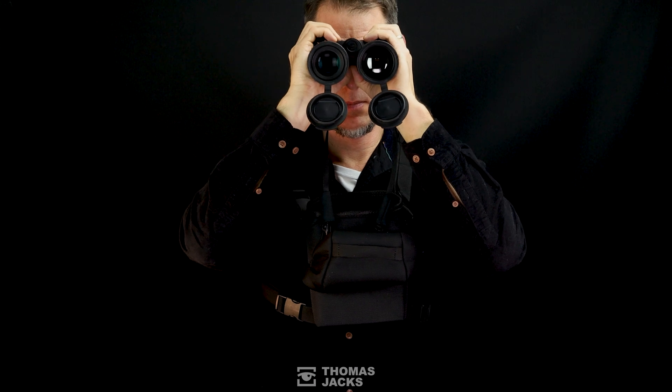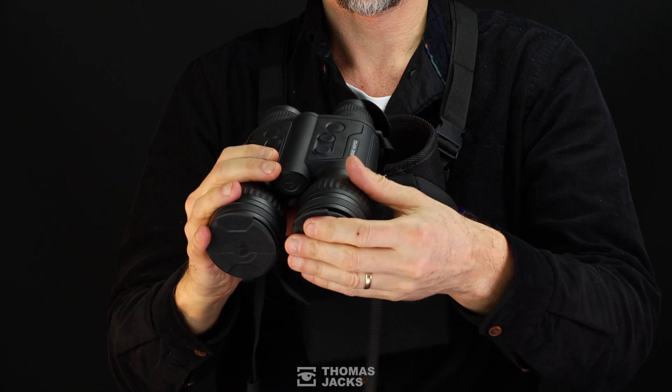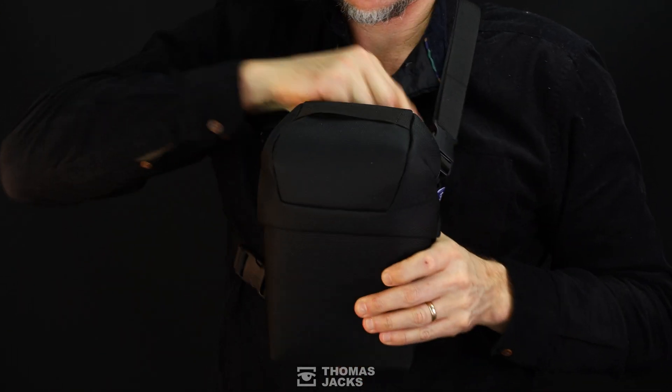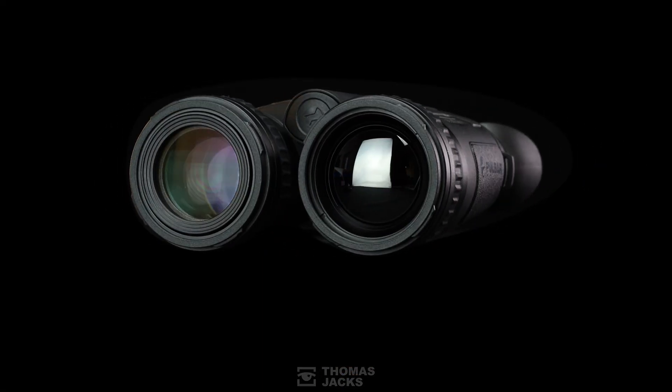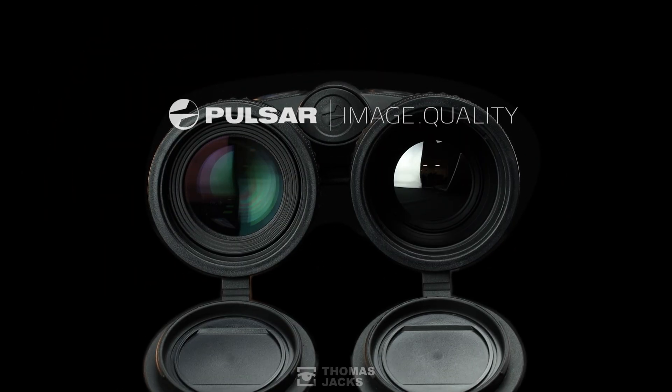If you've used binoculars, adapting to these is easy. To find out more about the Pulsar Merger Duo NXP50, visit tj-focus.co.uk. And for more videos like this, just subscribe. I'm Dave from Thomas Jacks — thanks for watching.